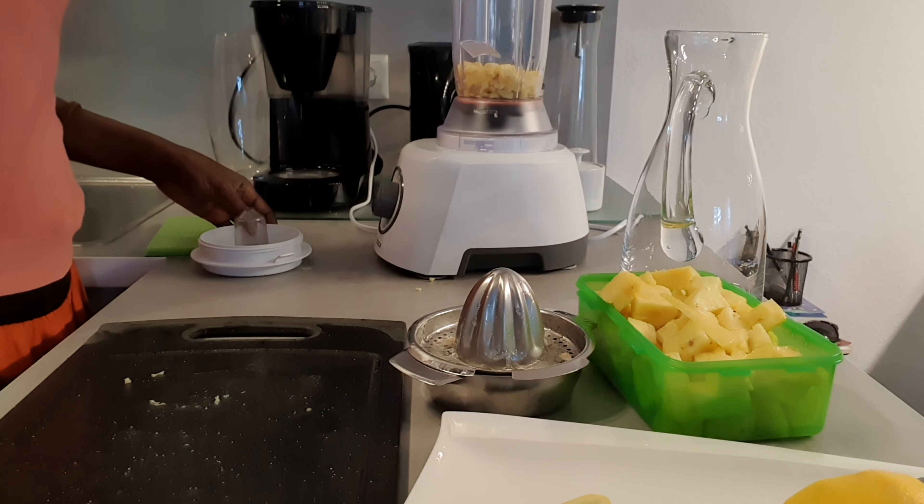I put the pulp back in the blender and add a little bit of water so I can get all the goodness out. Pineapple is not cheap, so I want to use all of it. Then I put it through my cheesecloth, which squeezes easier than pressing it down through a strainer — that was a little too much work for me, so I went for the easy option of squeezing it out through the cloth.